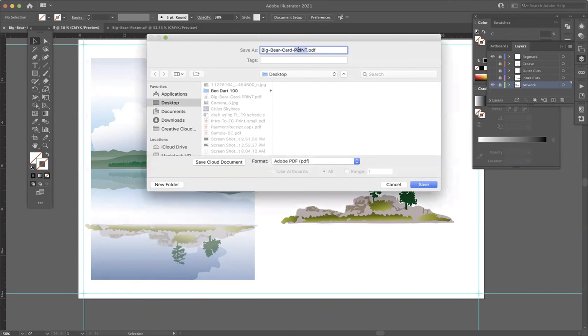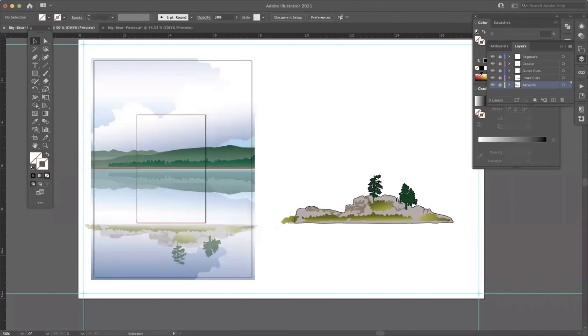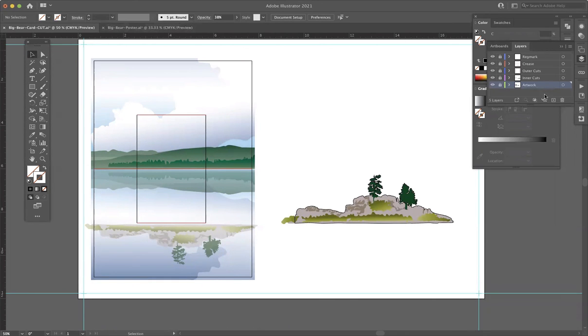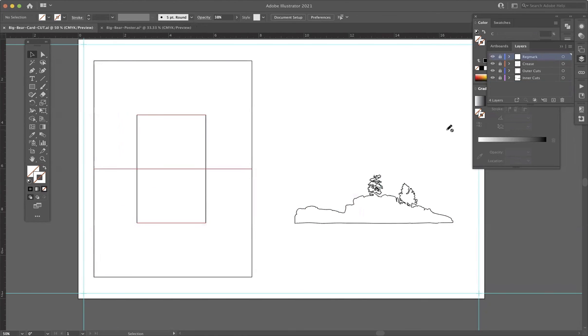Then I'll do a second Save As to make my cut version. The big bear card cut wants to be an AI file because the cutter likes vector info, and if you give the cut system an AI file it'll follow it quite nicely. I forgot to mention — when you do the print version, make sure those registration marks are there; you want those to print. Back over here in the cut version, I am going to not just turn off but completely remove and delete the artwork layer — just get rid of it. This right here is going to be a good file for the cutter. The cutter wants the registration marks, it wants your cut lines, and it wants your crease lines. From here we can take it over to the printer and to the Kongsberg and see how it turns out. Thanks for watching.